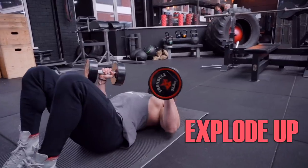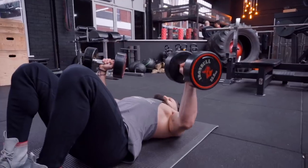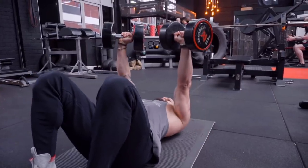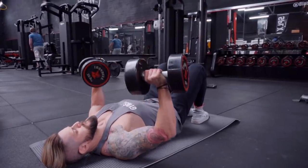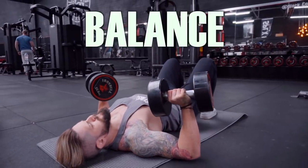From the floor, explode up, squeeze at the top, then fight the eccentric phase of the motion. Slow all the way down — what you should be aiming for is to feel each elbow and tricep touch the floor at an equal time. If one is hitting the floor before the other, that means you are not lifting equally or symmetrically from left to right, and that is something you need to correct. This exercise lets you work through the explosive phase of the press, and on the return, the eccentric phase makes you think about control and balance.